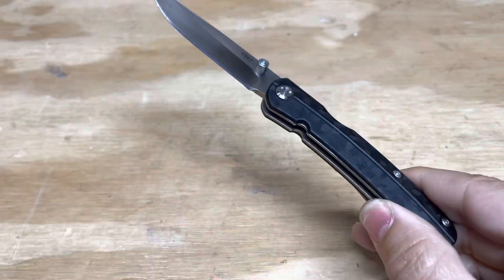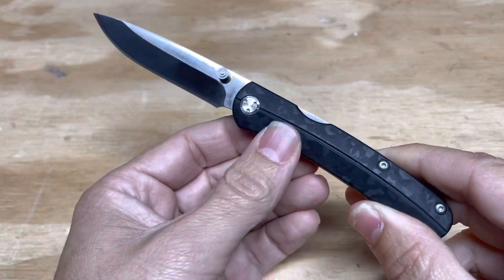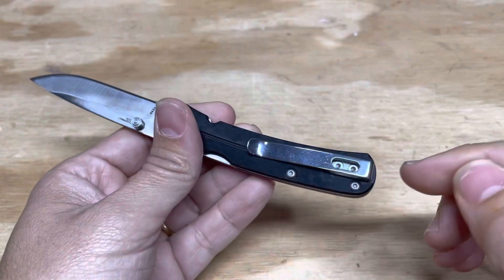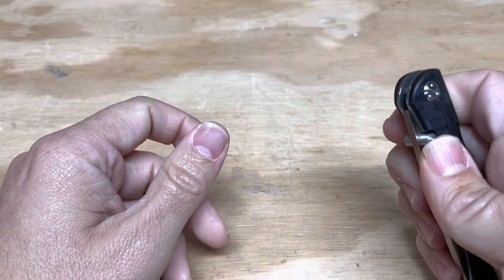It's not actual carbon fiber, as opposed to this knife which is actual carbon fiber. The big deal with this knife is it is a really solid performer for under $30. It's got a deep carry pocket clip, a normal blade shape, and an easy access thumb stud.